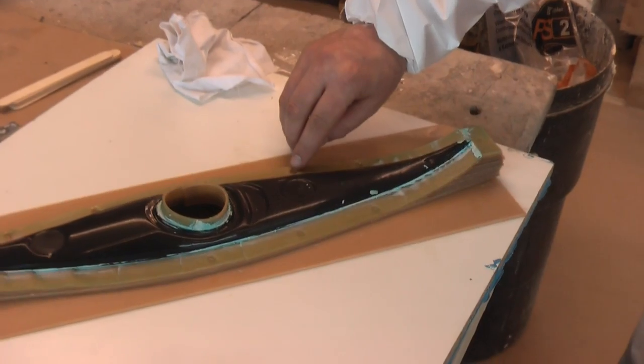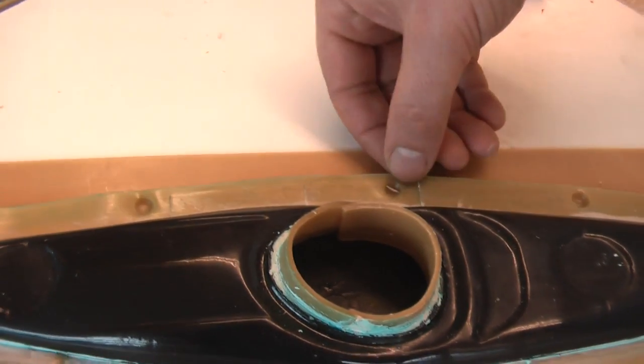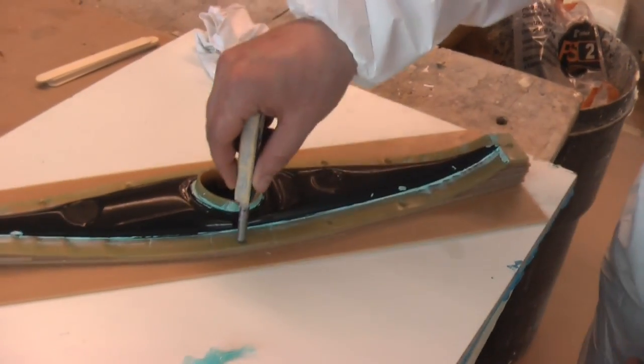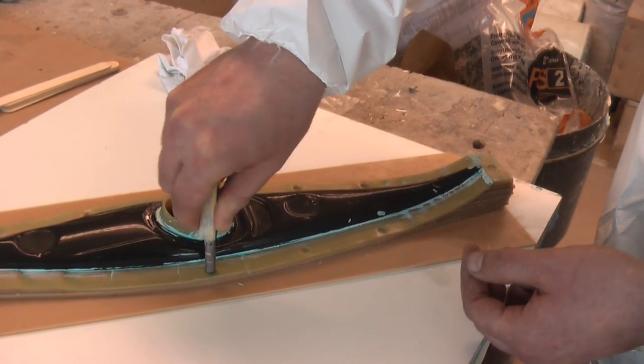You'll also notice these little indentations I've made in the actual wax. They'll make little locating points for the two halves of the mould to fit together. Very easy — just a rounded object, push that into the wax and twist it slightly.